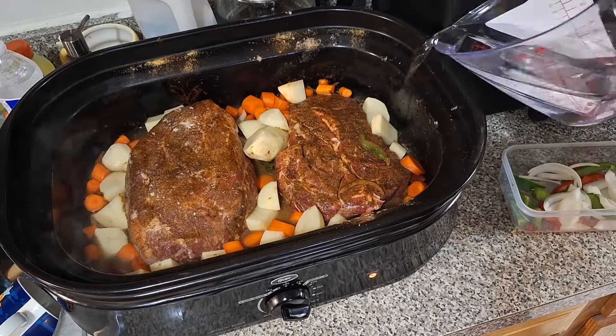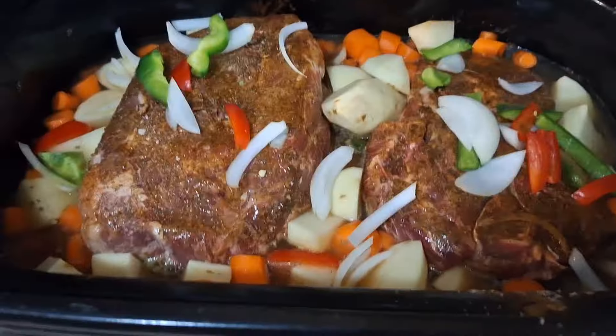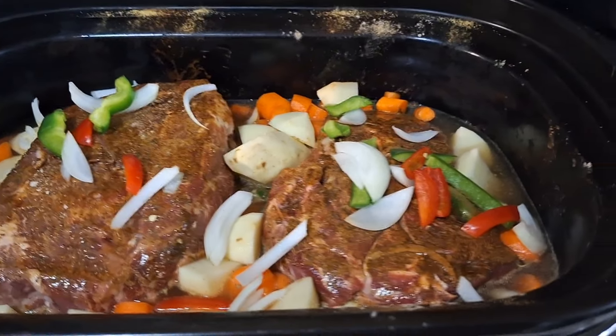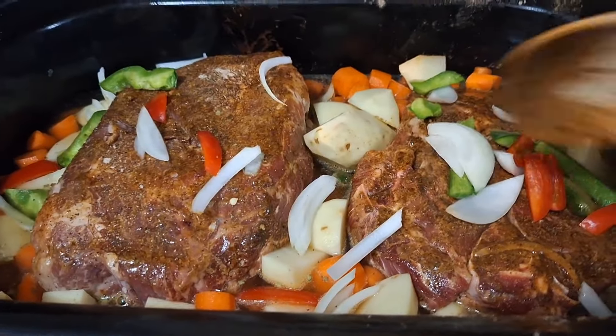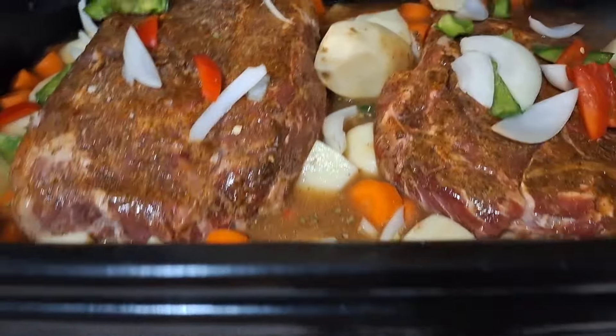It took about three, three and a half hours — because you want that thing to come out tender. With it being that thick, you got to have a little patience. Look at that, that looks delicious already.